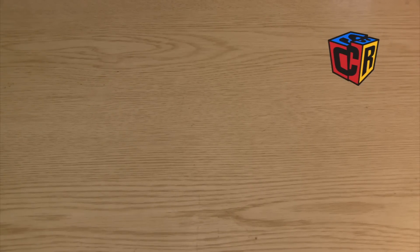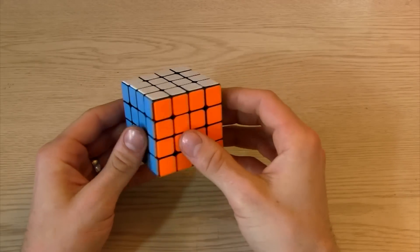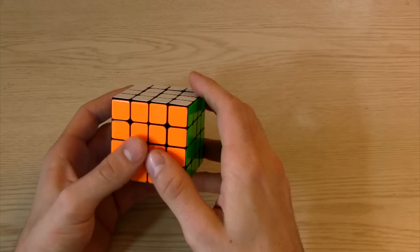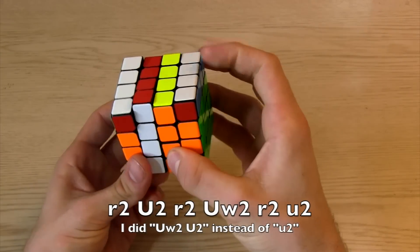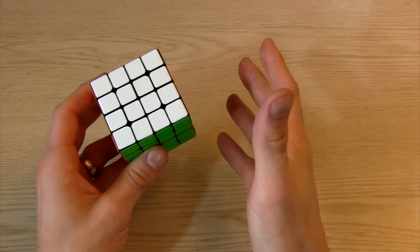Hey, Shani from speedcubeview.com. Let's talk about just a couple tricks for parity on 4x4. There's PLL parity that a lot of people use, which is this, where you swap those pieces.